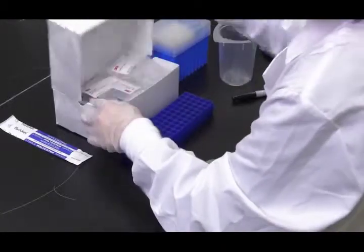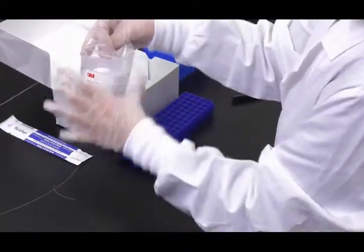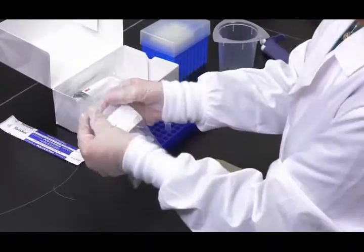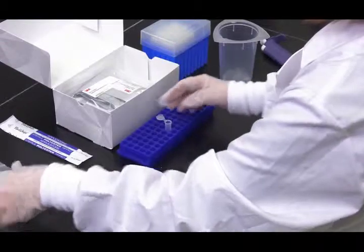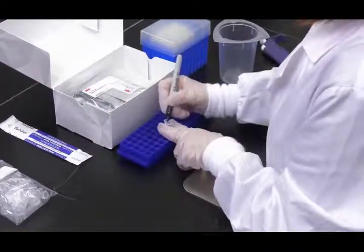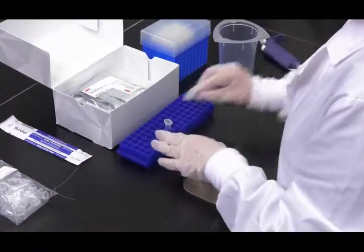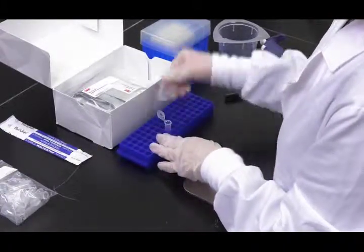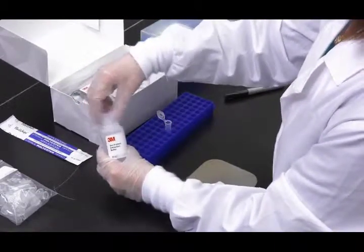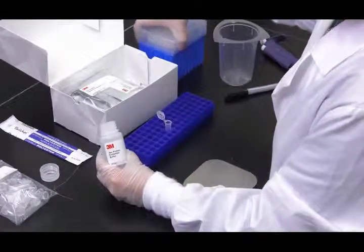For analyzing environmental swab samples, first label one microcentrifuge tube for each sample. Then add 500 microliters of 3M extraction buffer into a labeled microcentrifuge tube.